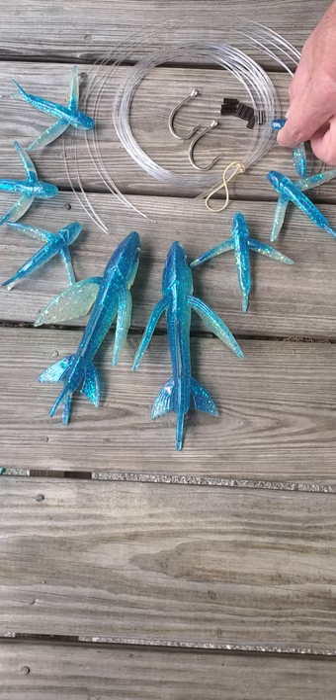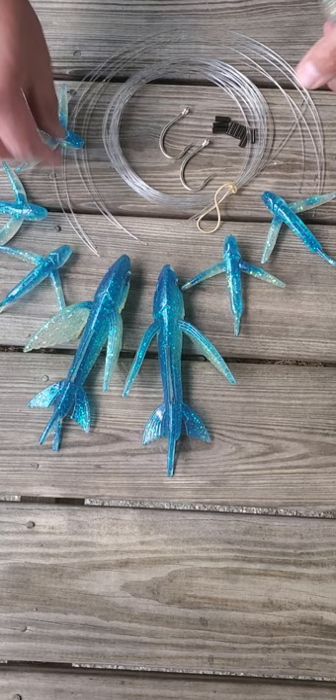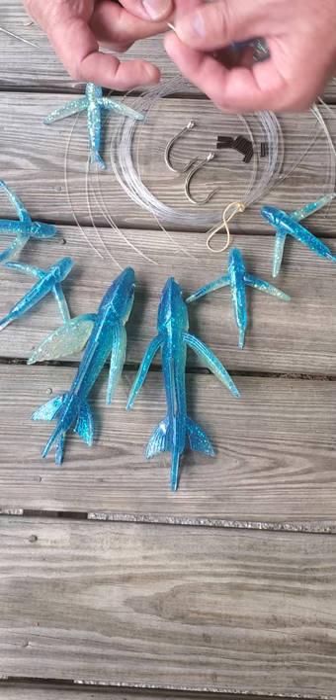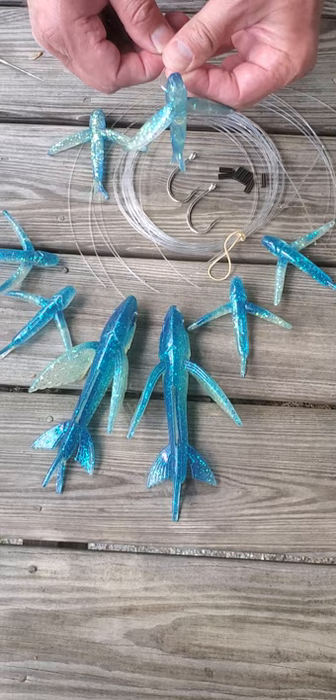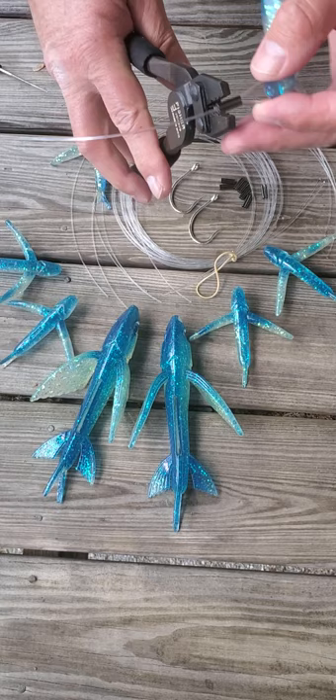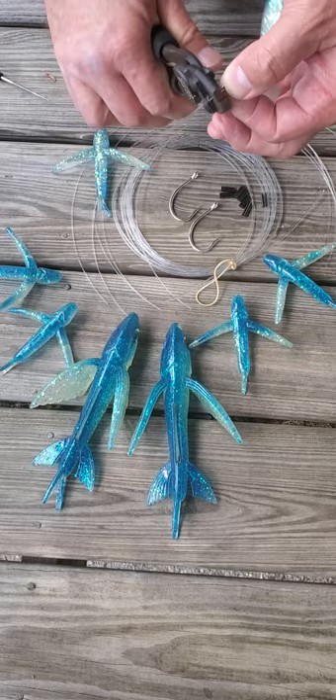Let me do a demonstration to show you how we do them here at the factory. We just poke a hole right here where the eye would be. You take one of your pre-cut leaders that comes in your kit, slide on your crimp, and find where we put the line through. You put it about where you think the eye would be on the bait, turn it around, and as you can see, the crimp is there. Take your crimpers and go ahead and crimp it down good.